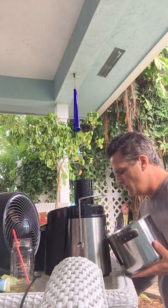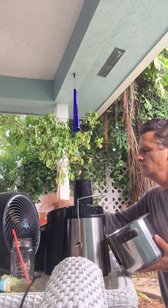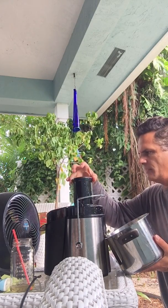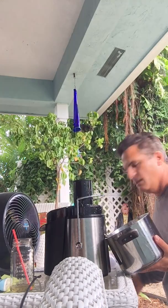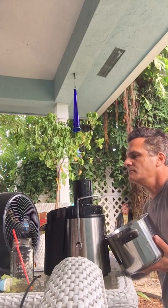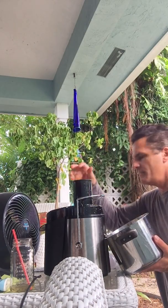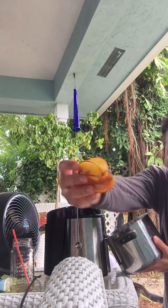I got the Sharper Image juicer. I'm going to turn it on. This can get a bit messy, but I'll just keep throwing them in there. See these starfruits — they're really ripe.